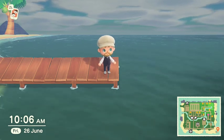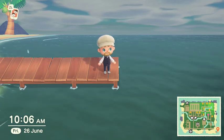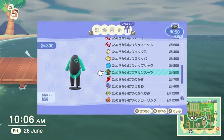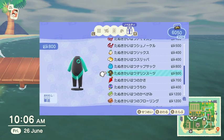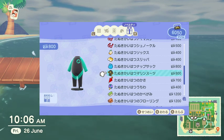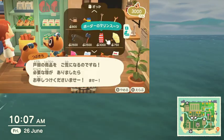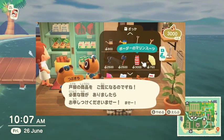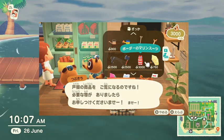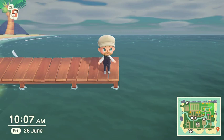To swim and dive you obviously need to get yourself the clothing that allows you to swim and dive, and this can be acquired in two ways. The first one is to go to the Nook store in Resident Services and buy the wetsuit, which is right there as you can see. Or you can go to the Nook shop and there will be an item that you can buy for 3000 bells, as Japanese Twitter shows here, which is a wetsuit.